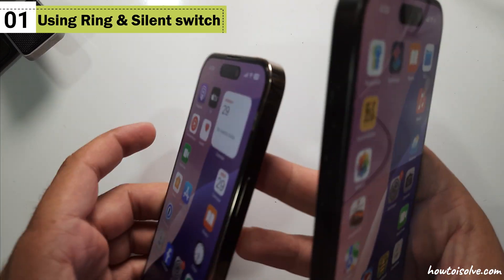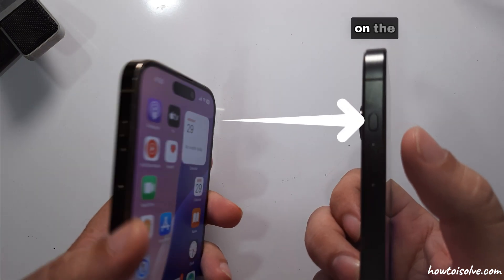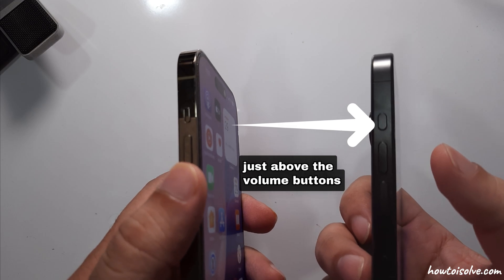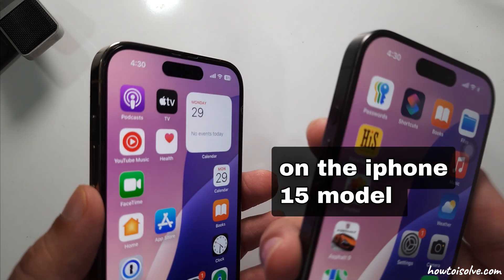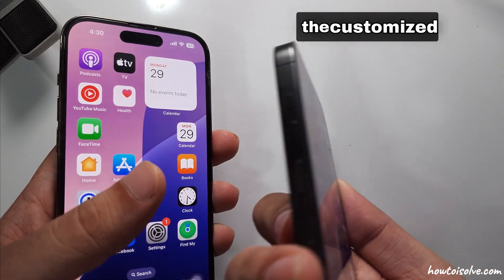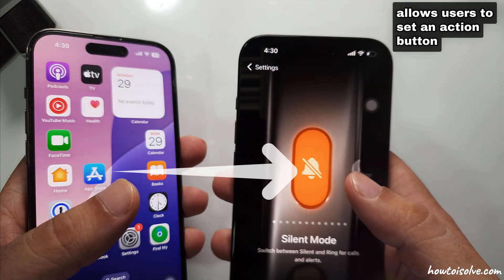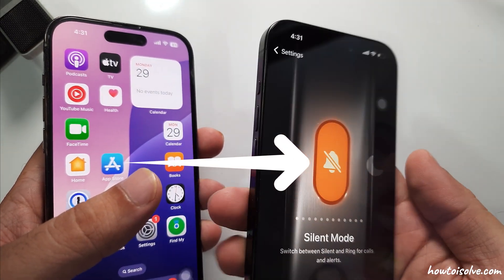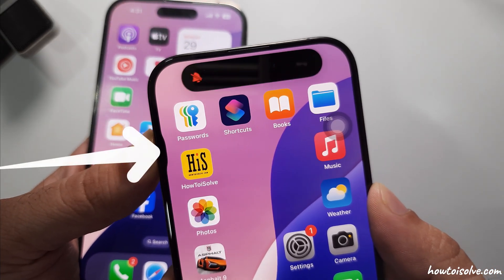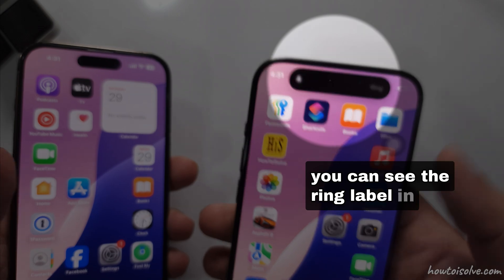First, using the Ring and Silent Switch. Locate the Ring Silent Switch on the left side of your iPhone, just above the volume buttons. On the iPhone 15 model, you can see the Action button. The customized Action button under the Settings app allows users to set an Action button for the silent switch. Press and hold for a second until it feels haptic and put it into Ring mode. You can see the Ring label in Dynamic Island.